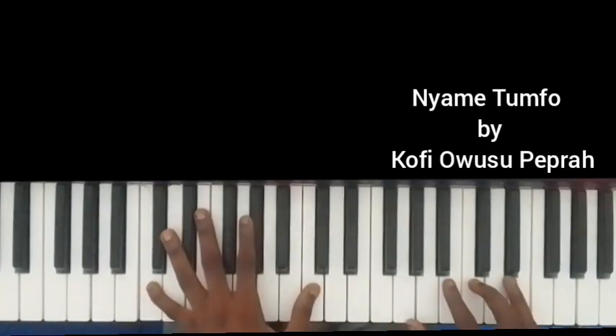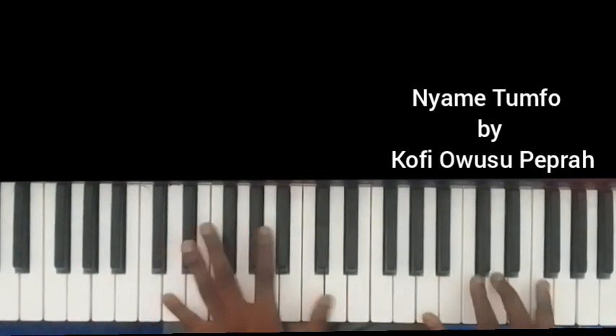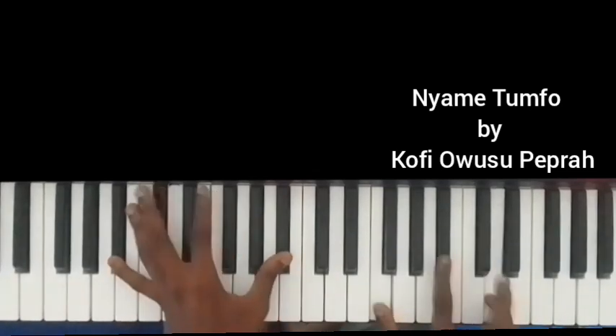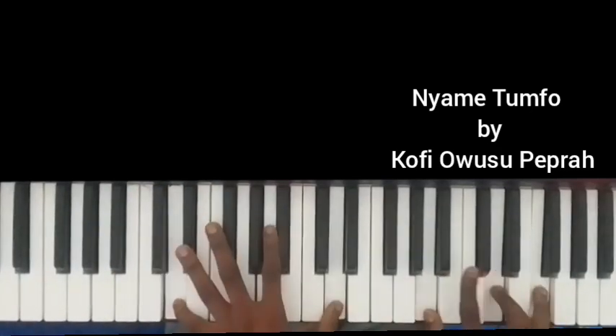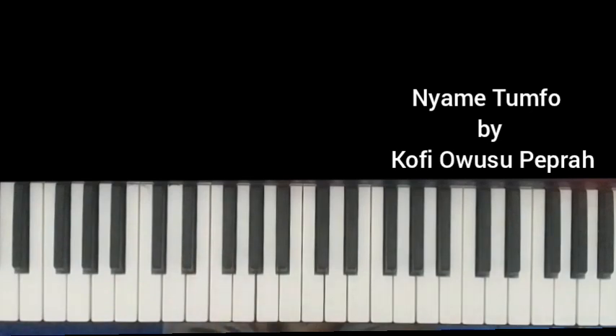Then C, C on the left. Right hand is doing the G, C, E. Then we move to B flat and D, then we add this. So from here — let us go through one more time. So like this.